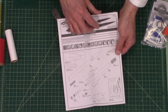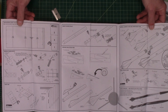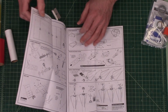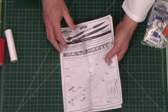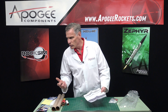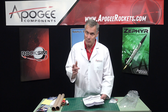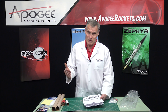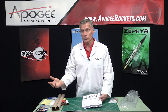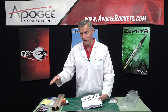Here are the instruction sheets, and they are very well illustrated — I like seeing that. This is probably a skill level three. Estes calls it advanced, but they start out with beginner, then intermediate, advanced, then expert, and then master. So on a scale of one to five, this is like a three on difficulty of building — just kind of your average rocket.